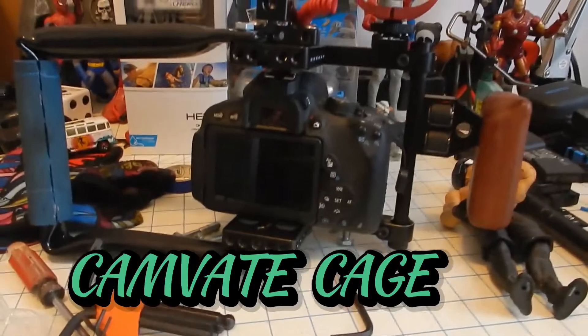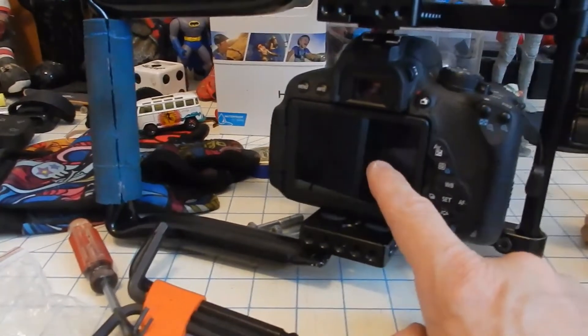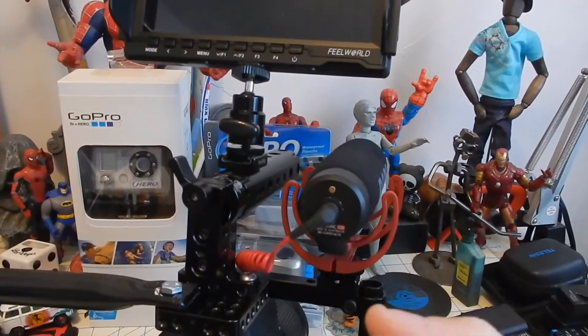What's up YouTube, it's Robert here. I got a monitor for my camera and I'm going to be using it on camera. When I'm filming, I have a bigger screen to see if things are in frame, so I know what I'm filming. This is the setup — if I'm filming that way then I can see if it's in the frame.